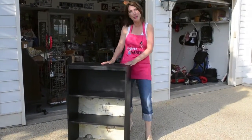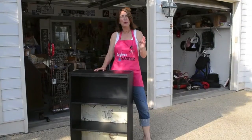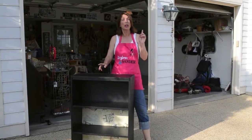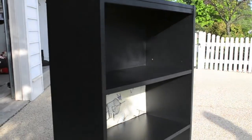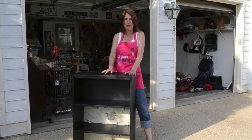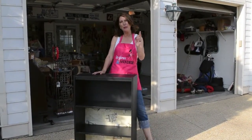Sometimes you can buy some furniture that just needs a little makeover. Keep in mind three tips when you're out yard sailing looking for new pieces of furniture to work on. One: good bones. This bookshelf had great bones. Unfortunately, it had a really bad paint job and a lot of Sharpie marker and crayon.